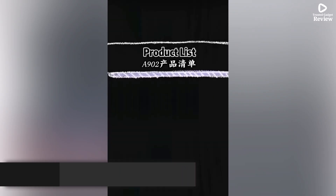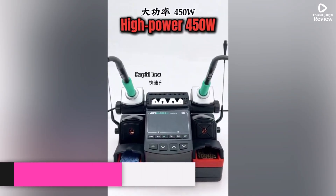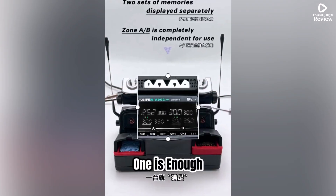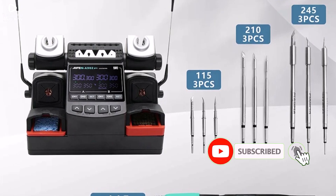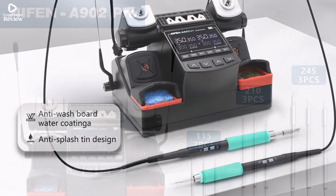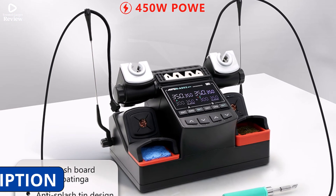Product number 3: I-A902 Pro soldering station is a powerful dual-channel rework tool designed for precision tasks like smartphone, PCB, and IC repairs. Supporting C115, C210, and C245 soldering handles, it allows users to switch between different tips for versatile soldering needs. Whether you're working on micro-components or heavy-duty joints, this station gives you full control and fast heating.